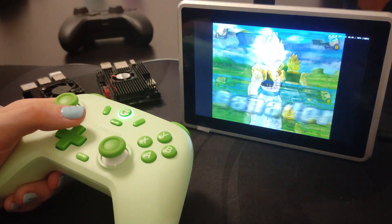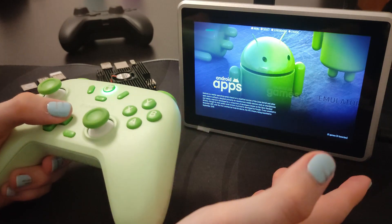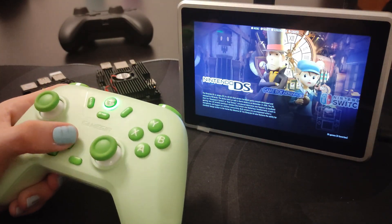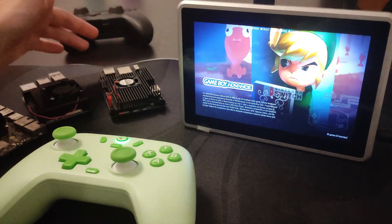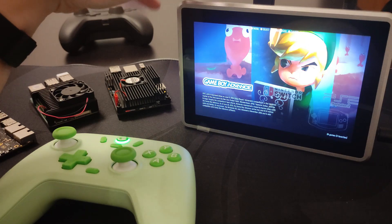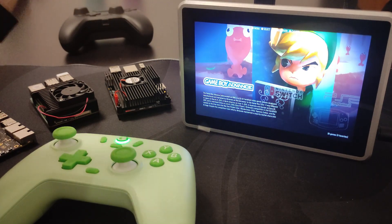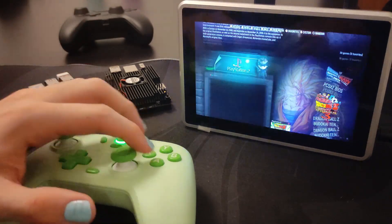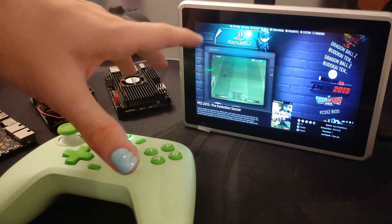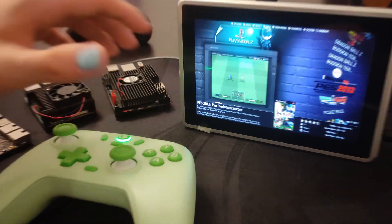So PlayStation 2 runs quite well on the Rockchip 3588. We can run PlayStation 2, PlayStation Portable, Android gaming — Fortnite, Genshin Impact — and Nintendo 3DS. The performance is quite good. With this device you'll usually want to use it as a server running Linux, but it's cool to have an Android gaming machine you can take anywhere. You can set up the PS2 emulator to play FIFA or Pro Evolution Soccer with friends using a couple of controllers in local co-op.